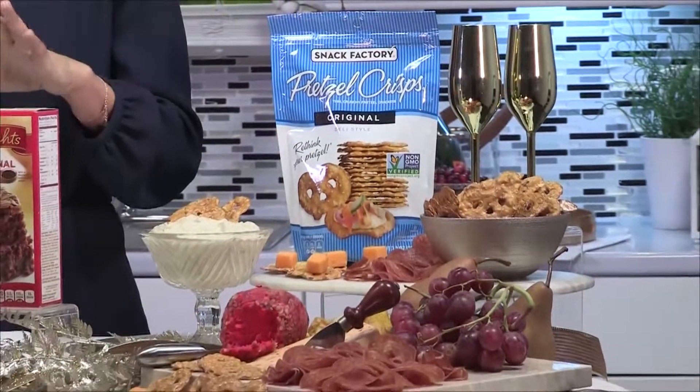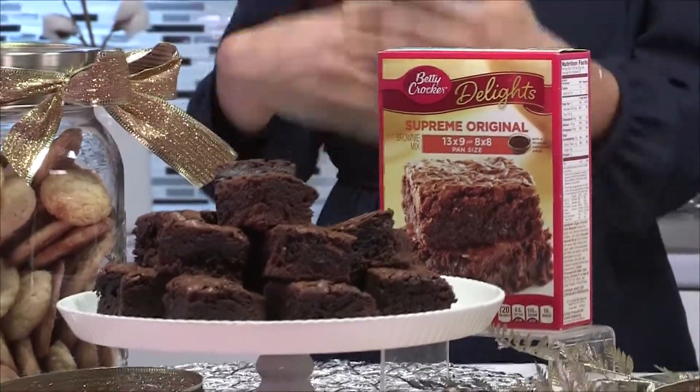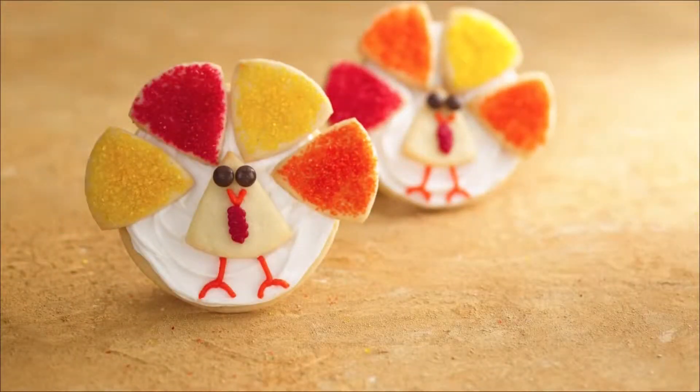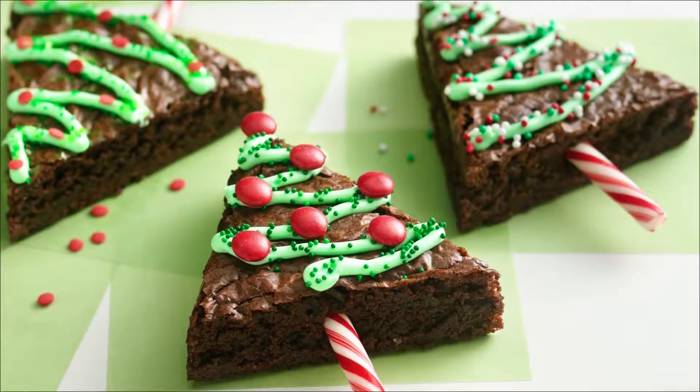From savory to sweet, I like to keep Betty Crocker dessert mixes on hand because — yes, as a chef, I'm telling you — it's okay to use the box every once in a while. I can take the extra time saved by not making from scratch to actually make them more seasonal: take the sugar cookies we all know and love and turn them into turkey time cookies, or take the brownies and turn them into tree shapes for holiday tree brownies. BettyCrocker.com has some other inspirational recipes for you.